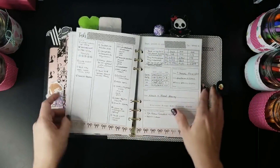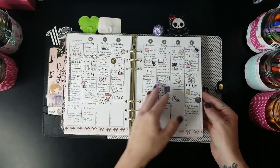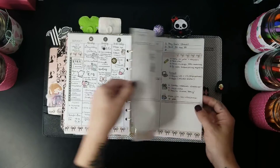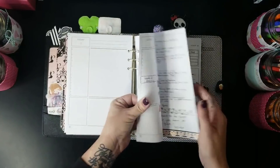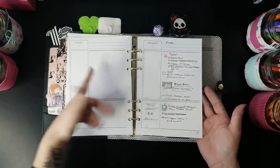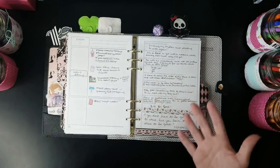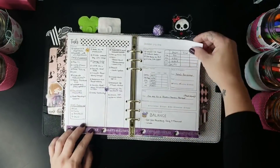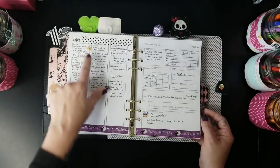I have planning from some previous weeks still in here, but this also starts the month of October, so you can get an idea for how I plan. Some days I'm really good about planning during the day, and some days I just don't — life with a tiny baby makes it very difficult to stick with planning every single day. But I do love having a daily planner.